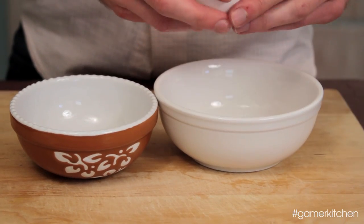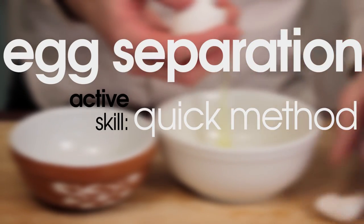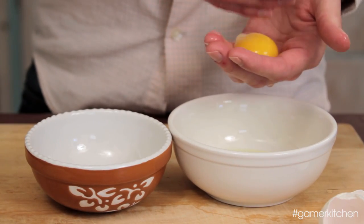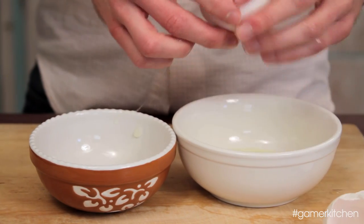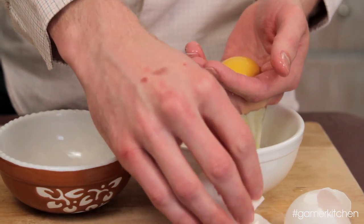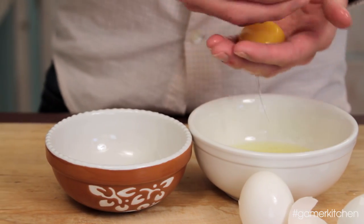Separating eggs can be a little tricky and can be done a few different ways. We're going to use the active skill of egg separation — quick method. Crack an egg into the palm of your hand and lightly drop the yolk from one hand to the next, letting the egg whites pass through your fingers and fall into the bowl. Once clean of whites, place the egg yolk into a separate bowl. This technique is the fastest and requires the least amount of finesse. There are other more delicate ways to separate eggs, but using the quick method is appropriate for this recipe.